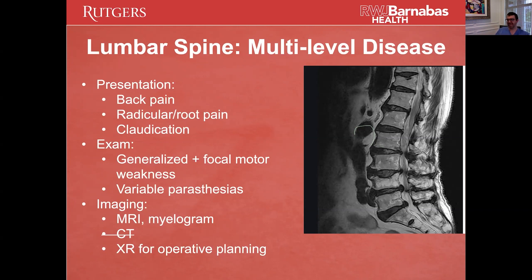If you get 10 spine surgeons — some orthopedic surgeons, some neurosurgeons — you're going to get 10 different ideas for what to do for a spine that looks like this. And unfortunately, with the obesity epidemic in this country, this is what most spines look like.